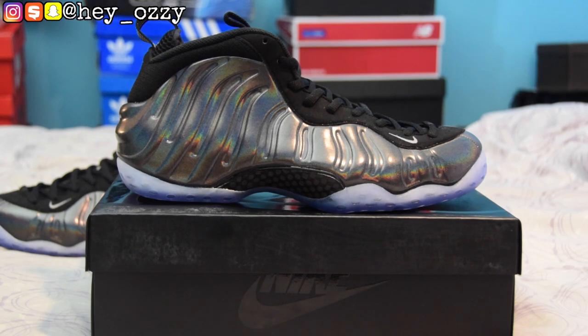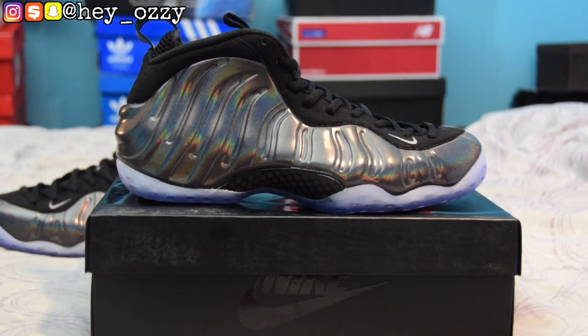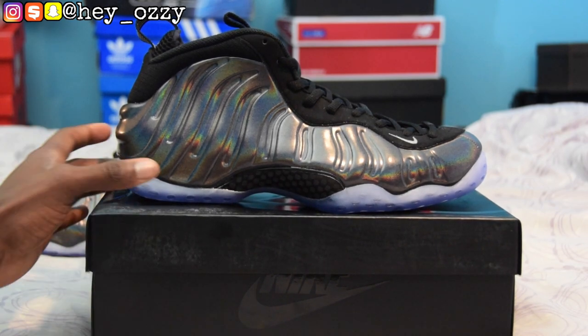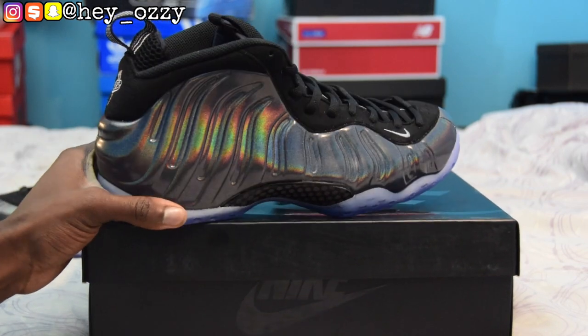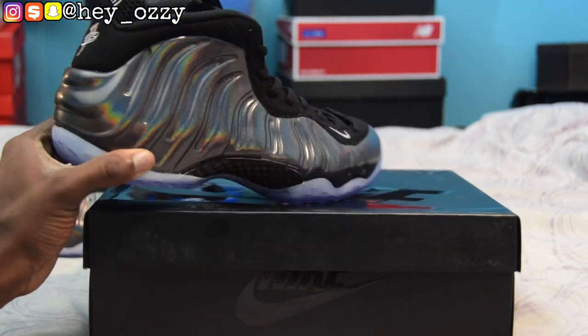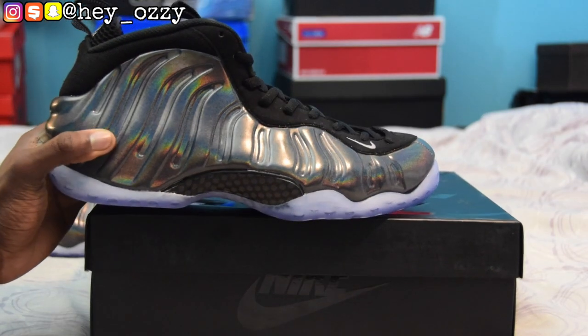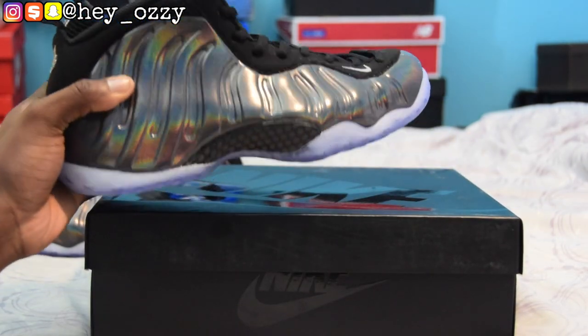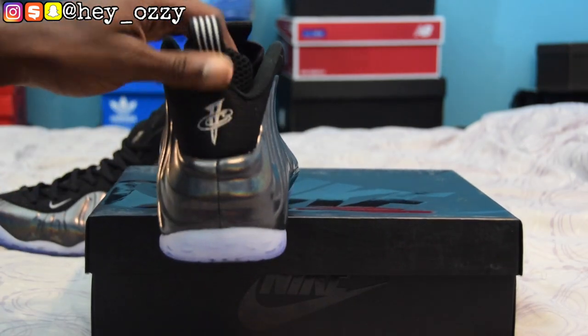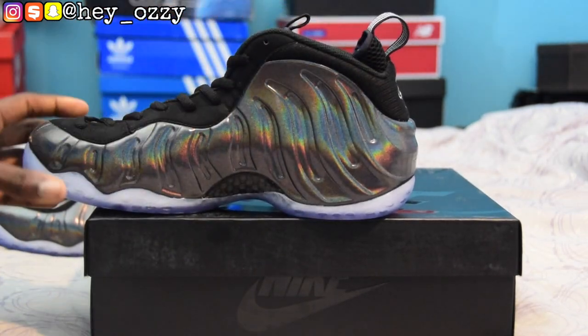For me, number one would have to be the Chrome Posits, which are like silver foam posits, and they're like a mirror — you can see your reflection in them, which is pretty cool. The thing I like most about these shoes is that they're iridescent. They have this design where, when you look at it from different angles or even when you walk, it has this rainbow glare on it, which is pretty cool — it changes colors in different amounts of light.